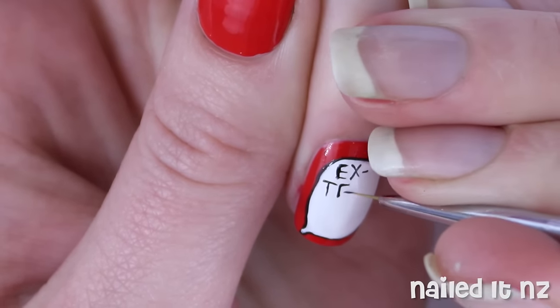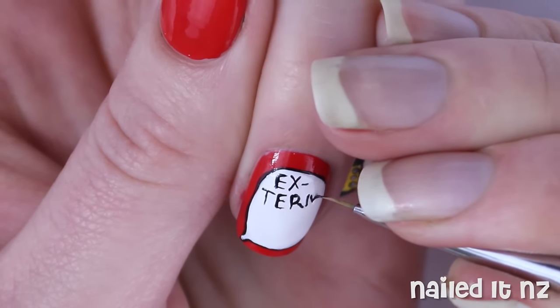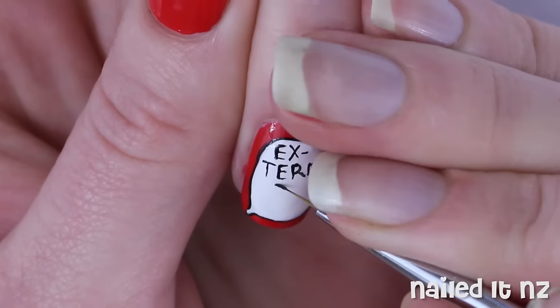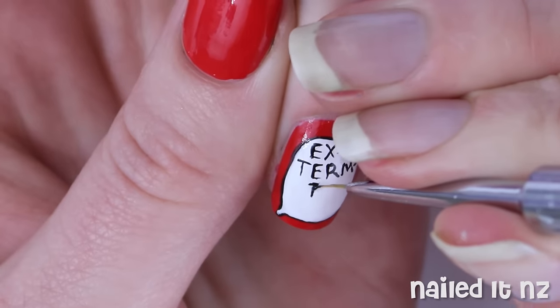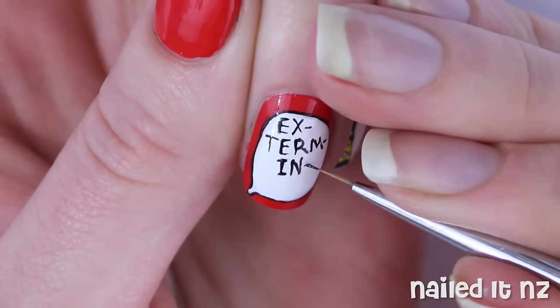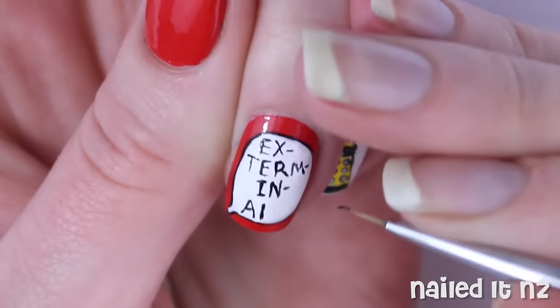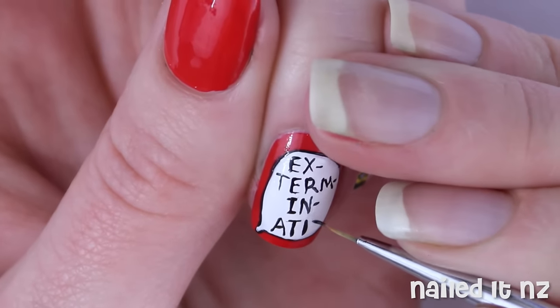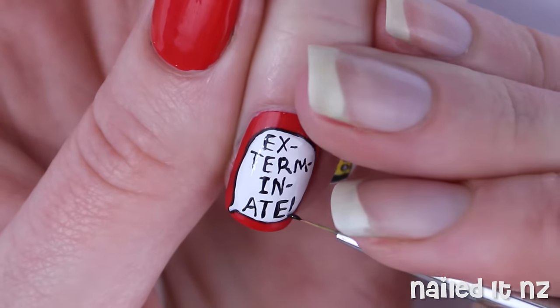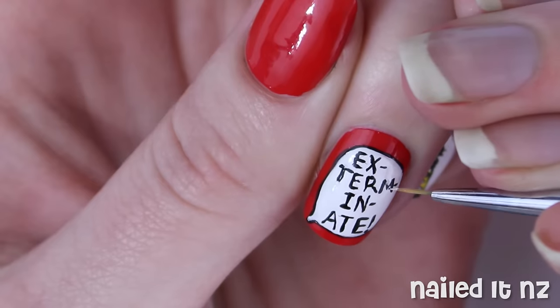Of course this won't fit perfectly across the nail so break it into syllables. I think if I did it again I would have gone EXTERMINATE rather than having the IN — I would make it MIN. Just because I feel like it would be more evenly spaced.